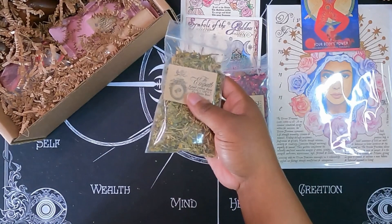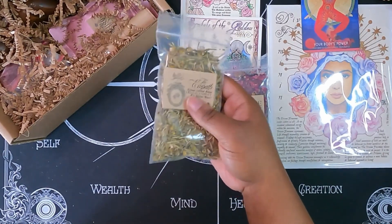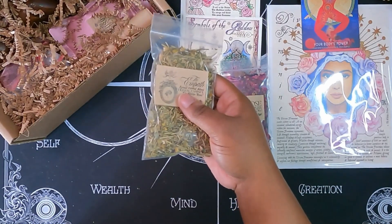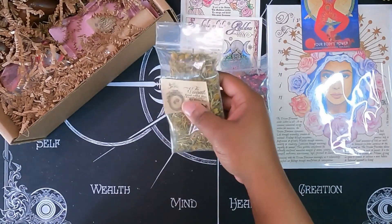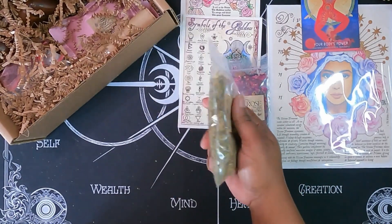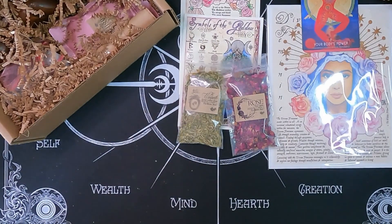It suggests you can place this in an offering bowl and put it on your altar. You can mix it into elixirs, mojo bags, or just any other sacred vessel that you have around the house. I feel like I would try burning it, especially with the rosemary to see.